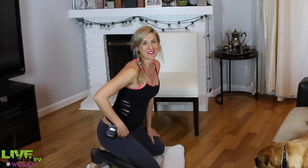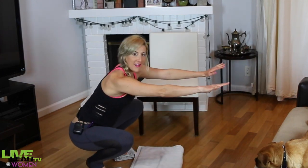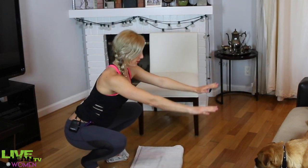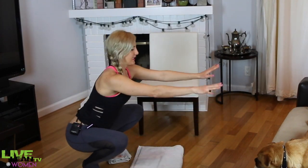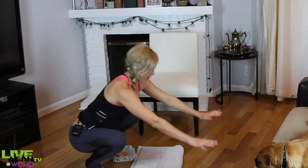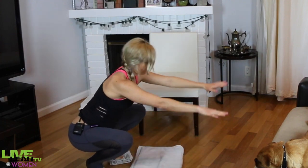This one is called Towel Slide Frog Squats. Timer on — hands on the ground, 3, 2, 1, let's get it. You're going to go back into a plank position, slide forward, and then come into a frog squat. Your heels are still up and you're just balancing on the balls of your feet — frog and then back. 40 seconds of work — get as many as you can without going so fast that you mess up your form.